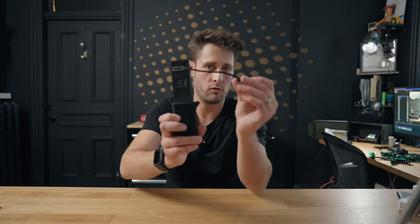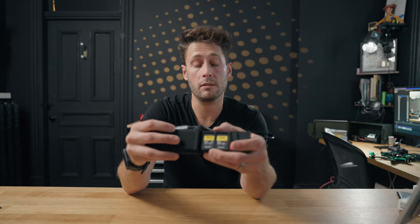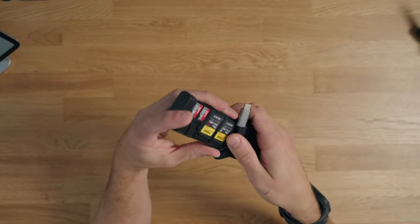If you're using it with a laptop the reader can sit on the desk right next to it, but be aware that the cable is really not long enough to reach around the back and velcro it there. When you want to put it away, it neatly fits into the slot, wraps around the bottom, and tucks in.